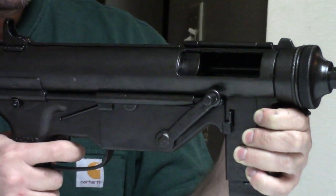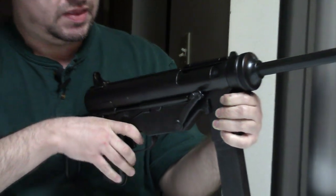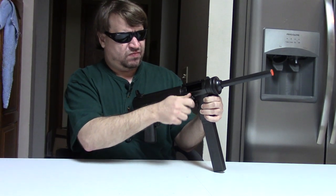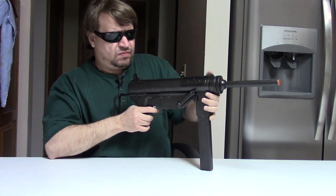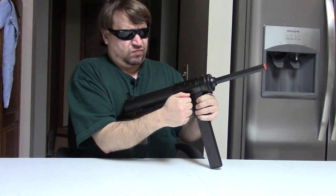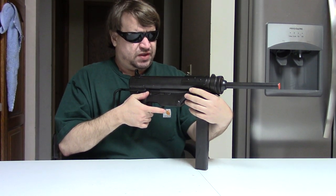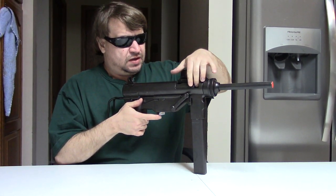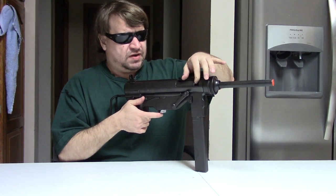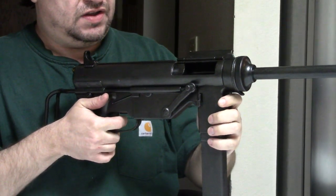Of course, it was an open-bolt gun. That was kind of its only frill — the interesting crank charging handle. It did have kind of a notch inside here for charging, if needs be.